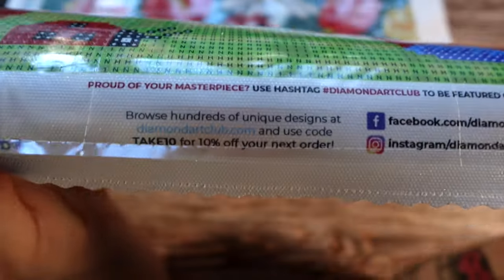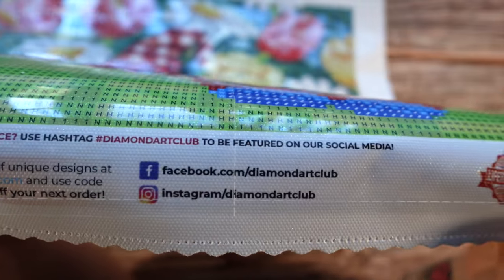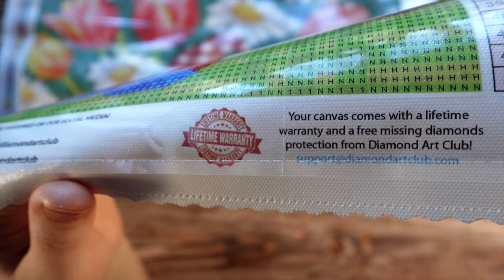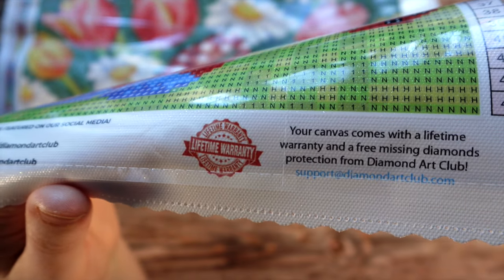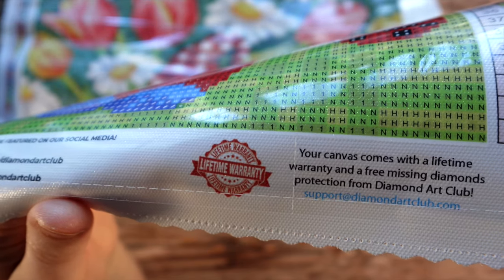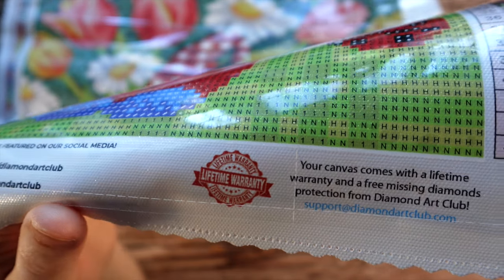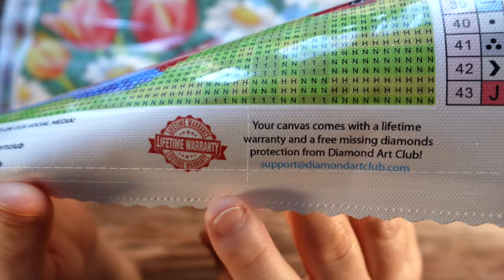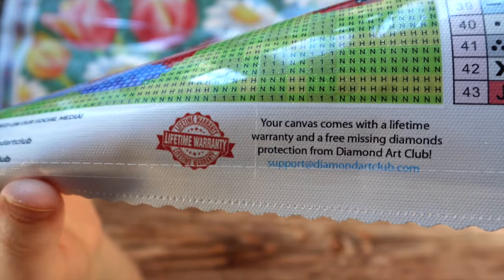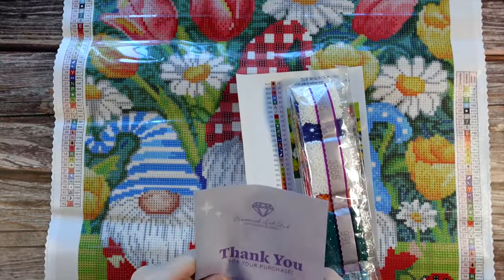In the middle here we have another discount code — TAKE10 for 10% off. There's also a reminder to follow Diamond Art Club on their business pages. We have a reminder that we do have a lifetime warranty as long as we are the original purchaser of our Diamond Art Club painting. Full details on what is included is on the website, but it may cover issues with glue, diamonds, or the canvas itself. And then there's a reminder of the support email — if you ever have any customer support questions, fire off an email and they'll respond usually within seconds.